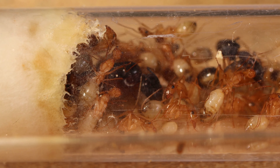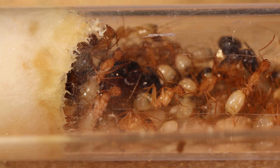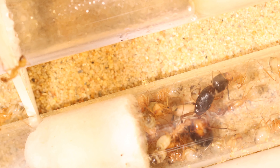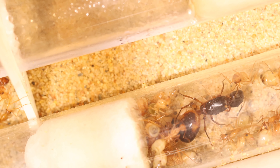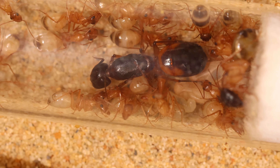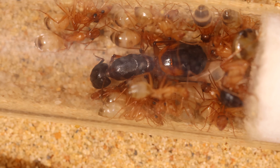Filming the queen was another challenge. Like I mentioned, the ants respond to vibrations and will pack around the queen as soon as they feel any. So getting some shots of the beautiful colored queen was asking for quite some patience. I had to sit still for a very long time before the ants were moving away from the queen, and I could make some shots of the scratchy and dusty tube.